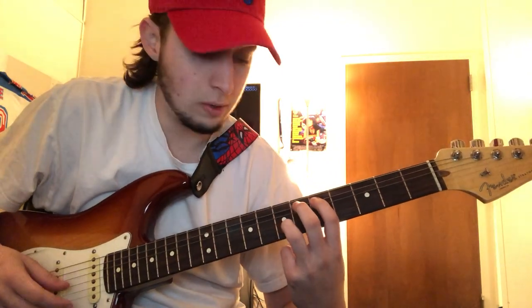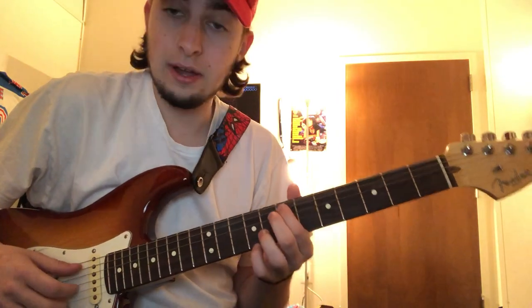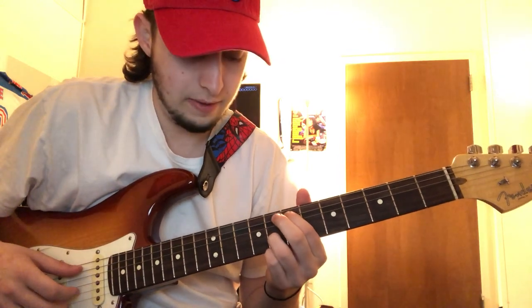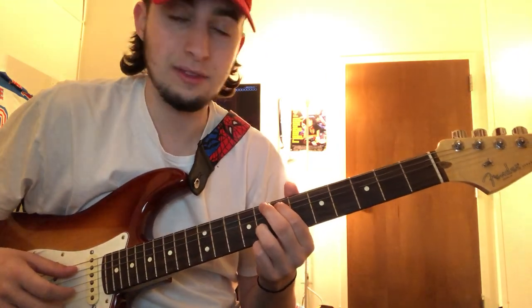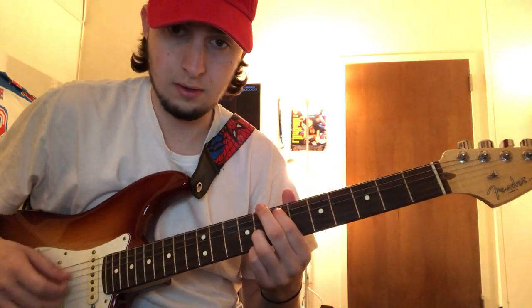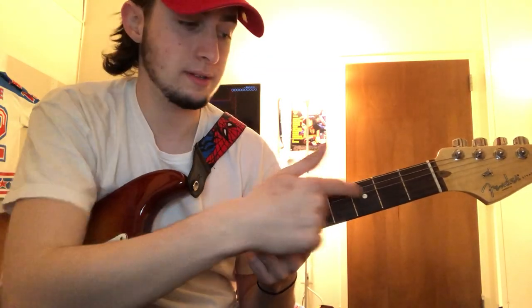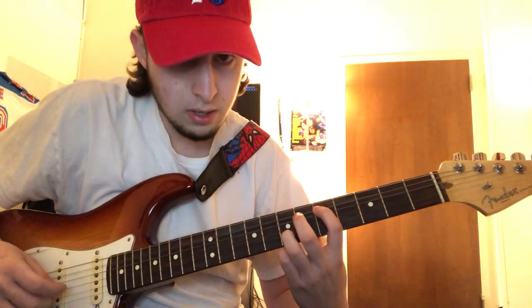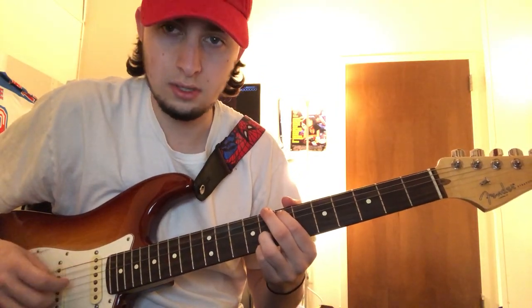And the next one is the seventh fret on the second string, and then the fifth string on the eighth fret. So it's the same kind of strumming as the first one.